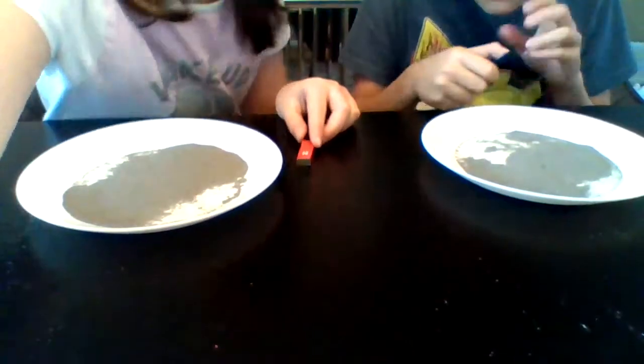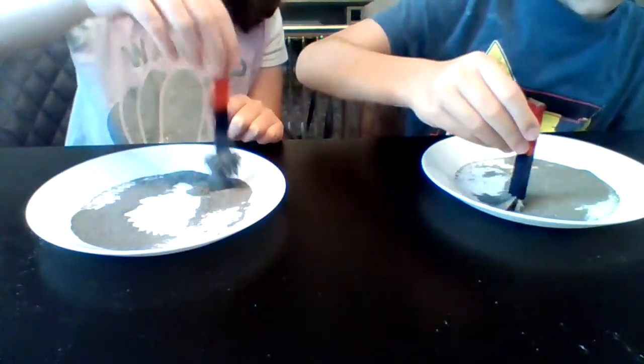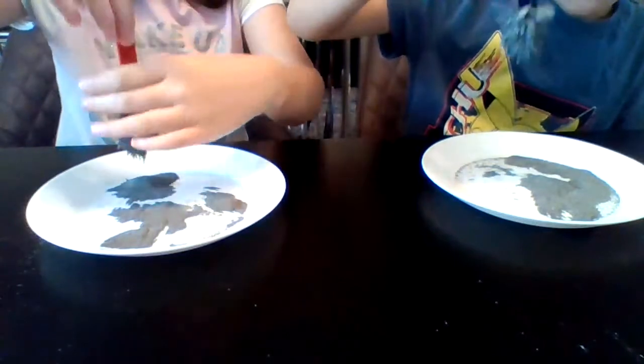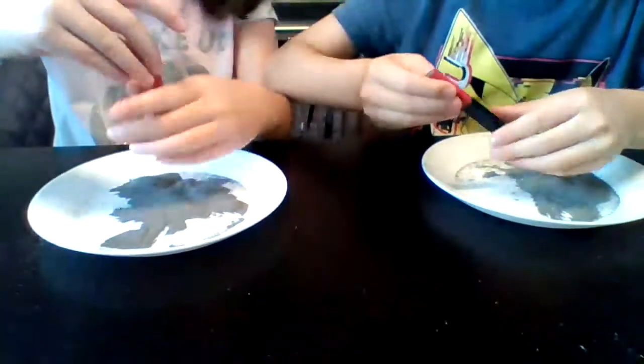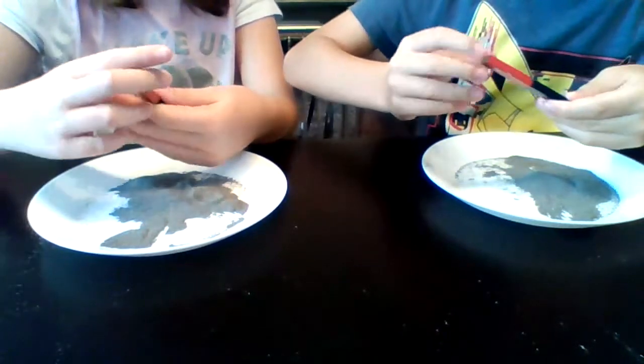Welcome back! Today we are going to do a fun experiment without any parents supervising. We're using magnets and iron powder — you can do lots of tricks with these. If you get your magnet and put it over the iron powder, it starts to pick it up because magnets attract metal and iron, and this is iron powder. They're a very good pair. It sticks to the magnet quite a bit, so it's a bit tricky to get it off.